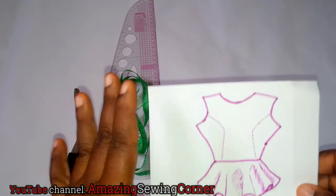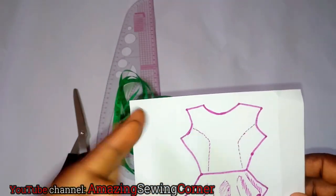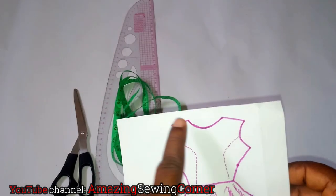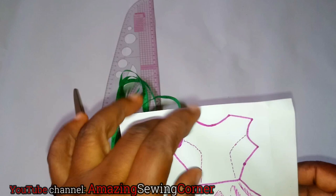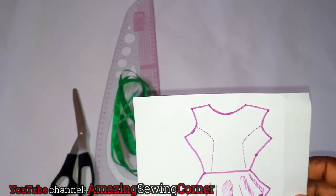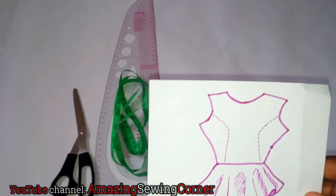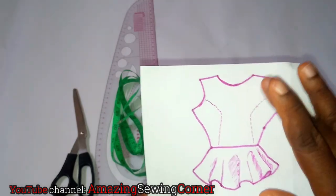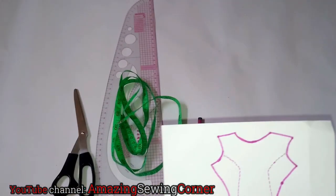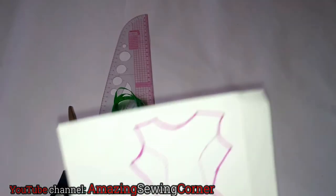A peplum blouse is comprised of your half bodice — from your shoulder to your waist — or using your underbust as a reference point for the half length from your shoulder to your underbust. Then you have your peplum taking the remaining measurements that complete your blouse length. I've covered half bodice or bodice patterns in my other tutorials and I'm going to link them in the description box.